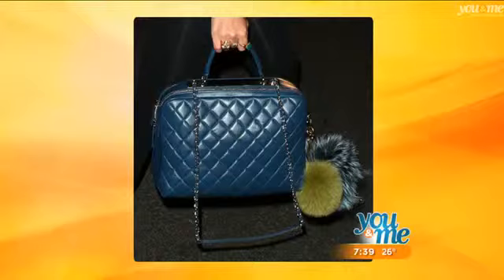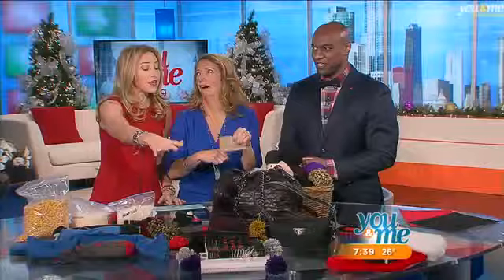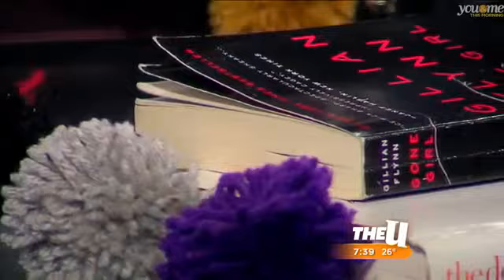Wrap this around 100 times until it's a big thick bulb. The other thing you can do with these pom-poms is use them as a bookmark. They're perfect to put in a little jewelry box or inside the stocking for the holiday — look at how cute that is as a bookmark.